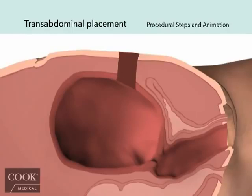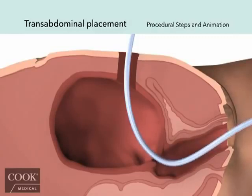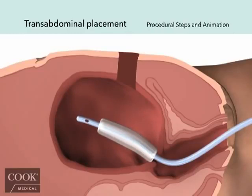First, ensure that the uterus is free of placental fragments and assess uterine volume by direct or ultrasound examination. Pass the balloon catheter inflation port first through the abdominal incision into the uterus and through the cervix. This technique allows the balloon to be situated in the uterus without potential contamination of the peritoneal cavity with vaginal flora. Have an assistant help guide the catheter through the cervicovaginal canal until the deflated balloon comes in contact with the internal cervical os. The incision can now be closed, being careful not to puncture the balloon.